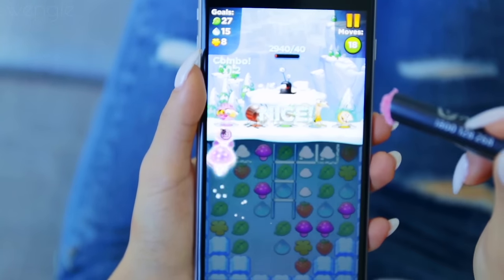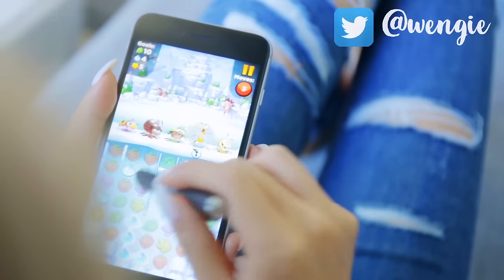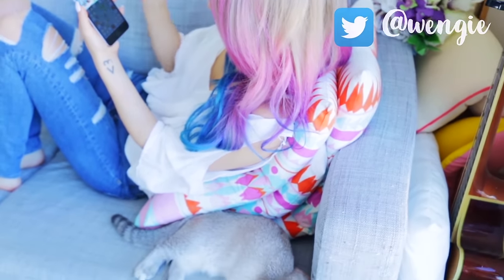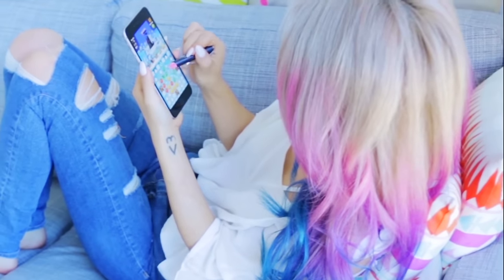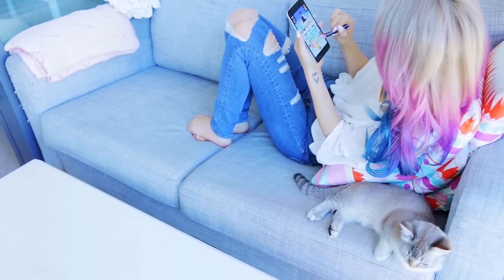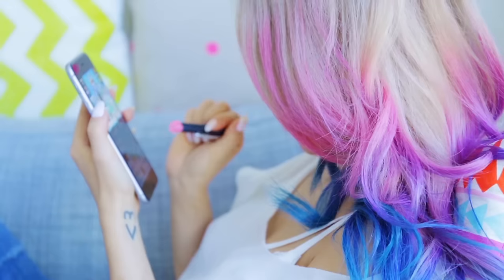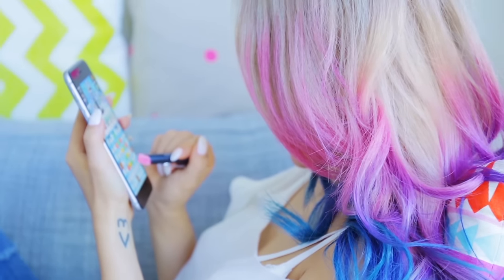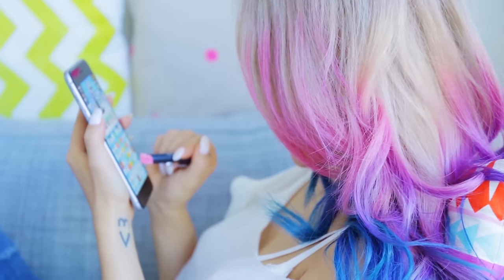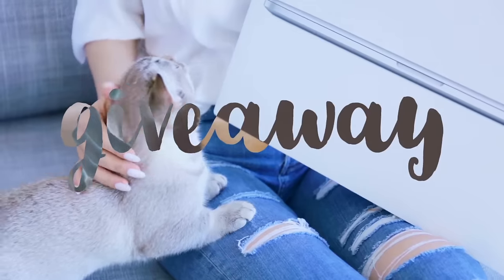Trust me, this is addictive. I'm on level 41 right now — tweet me your level, I wanna see how far you've gotten. There's a free gift if you play on July the 10th, and there's also a new quest for Jean after you reach level 100 where you can win gold and diamonds. This game is completely free, so click the link in the description to download it from the App Store or Google Play.